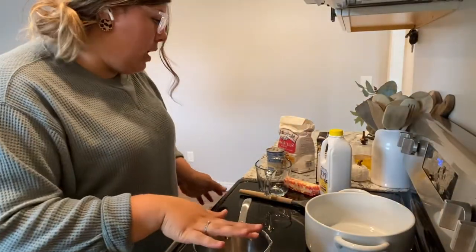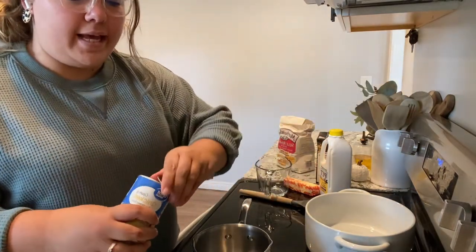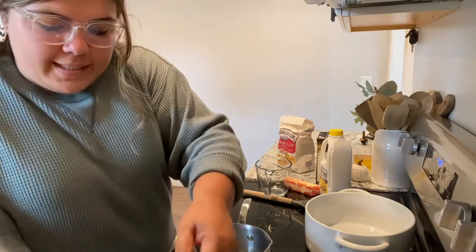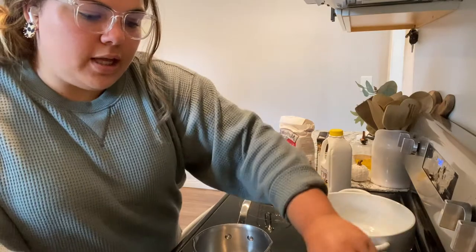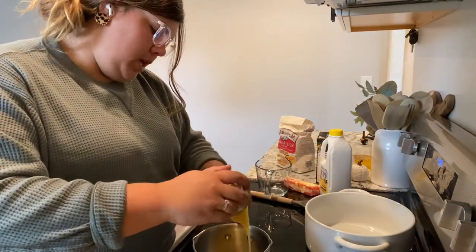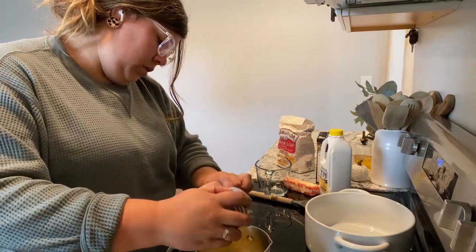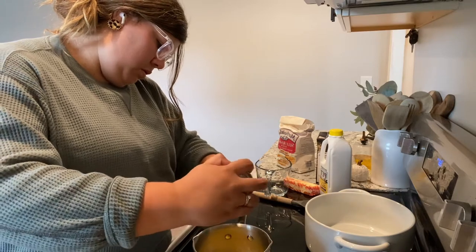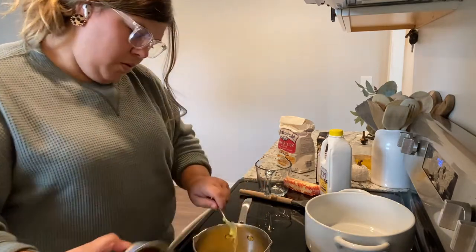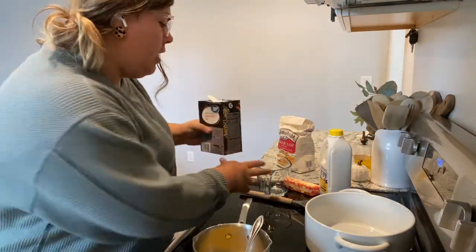First things first, you just need a pot and a can of cream of chicken soup. I happen to use the 90% fat-free version — why not save the calories if you can and it still tastes really good. Then take the shredded chicken and put it in the pot. Now take two cups of chicken stock and add that in.